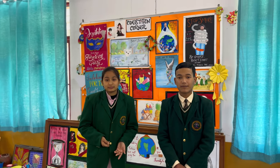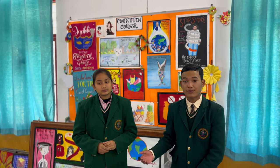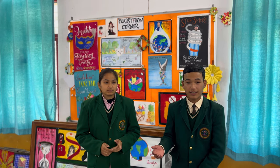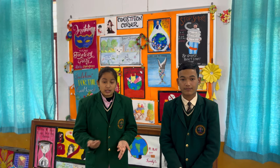Under the guidance of our founder principal sir and our current principal ma'am, this workshop features different experts from different fields, such as theater, mosaic art, and realistic human portrait, etc.